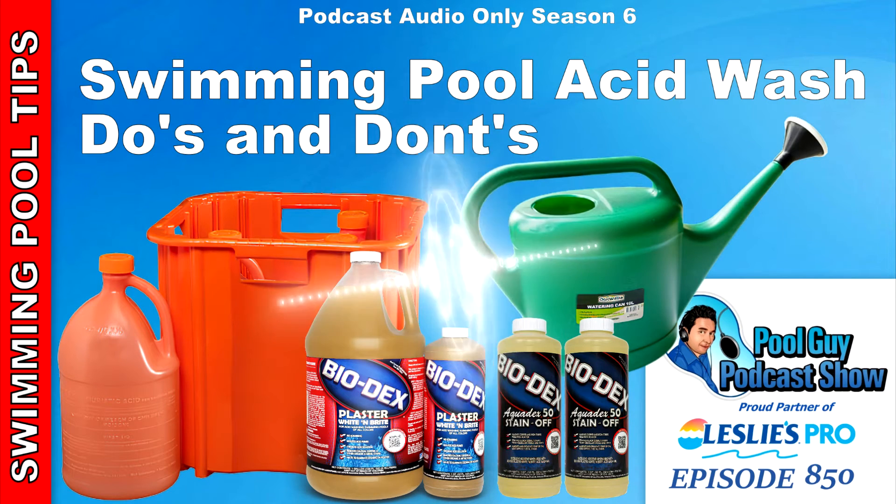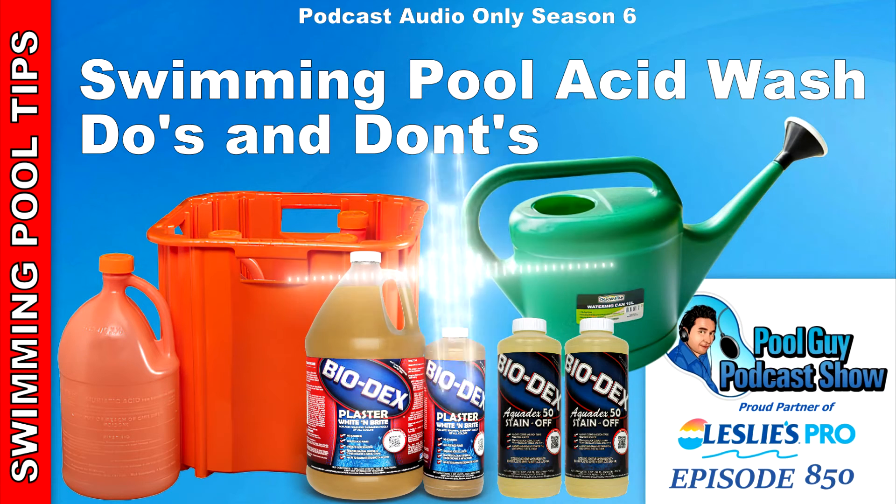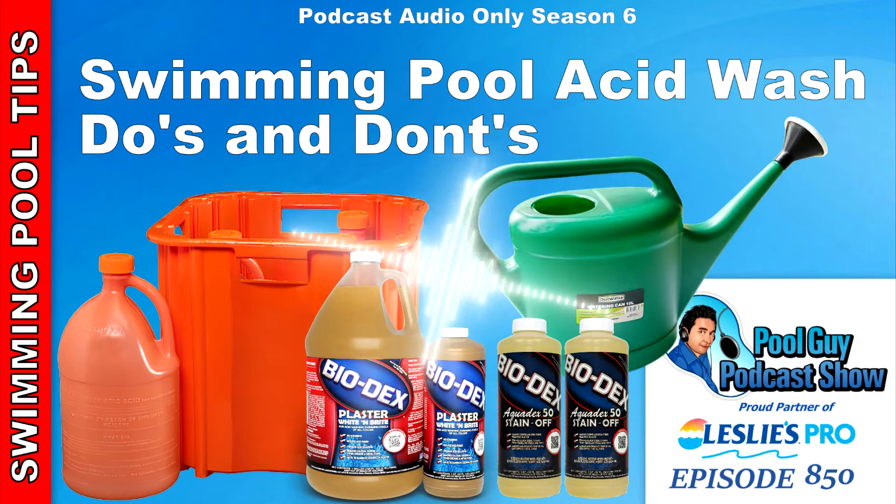Another thing you should never do is promise the results. Having a waiver is a good idea, or just having something in writing or a text message with the customer saying: I'm going to drain and acid wash the pool, and there's no guarantee that the stains are going to be lifted or that the pool is going to look any better than it looks now. Limit your guarantees to the fact that the surface will usually look better after an acid wash, but we can't guarantee eliminating all stains.